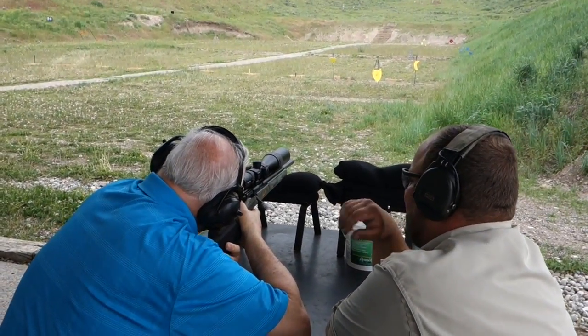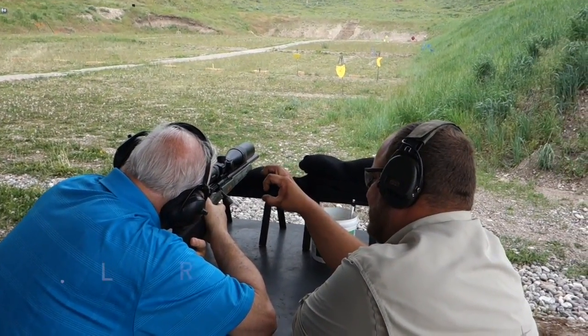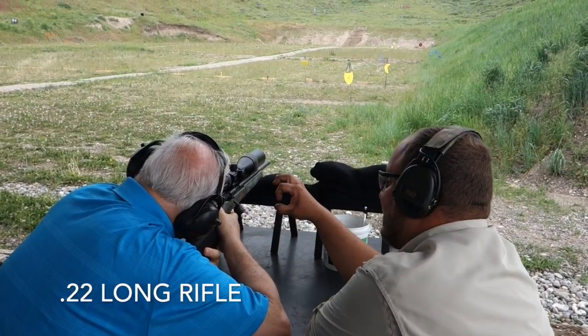Eyes about the right distance from the scope. If you get too close to it, it's going to shrink down to a little black ring around yourself.